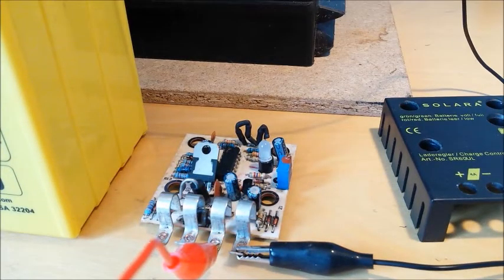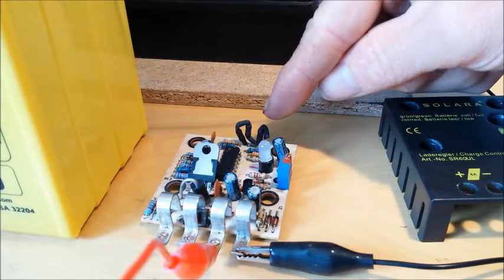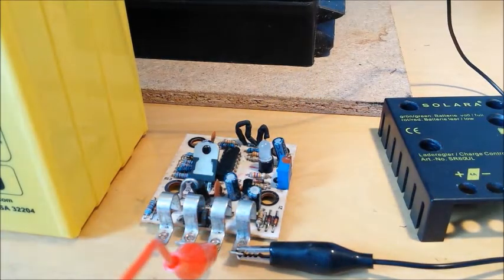I took the repaired circuit board to the boat, connected it up to the new batteries, and disappointingly it showed a red indicator showing that it was still charging the batteries. So I took it back and had another look, and I realised that the value of the resistor I'd put in — 136 kilo ohms — was too high and I had to lower it down to 126 kilo ohms.